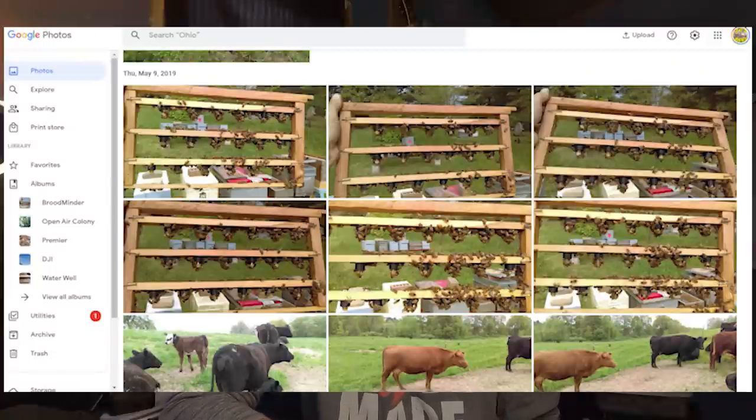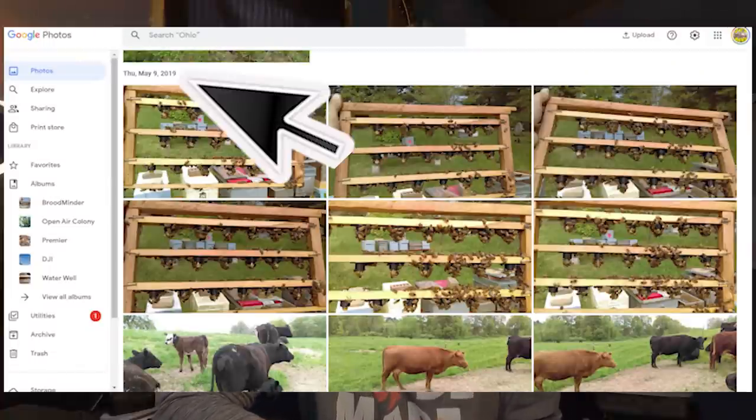Now, how soon in the year can I queen rear? I use Google Photos to back up and keep track of what I do. Over the last four years I've taken pictures when I start queen rearing, and on average I start queen rearing the second week of May with success. That's not to say you can't do it sooner — in April we do see some 50-60 degree weather, but those days are spaced far apart. You might get a warm day Monday through Friday, then Saturday is in the 30s. So April is inconsistent, and I have better luck starting in May.